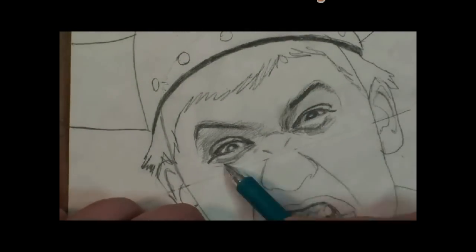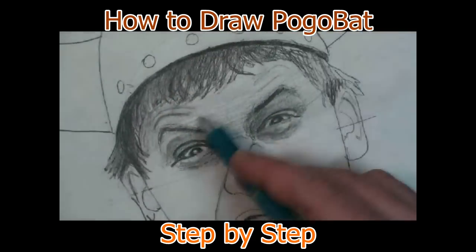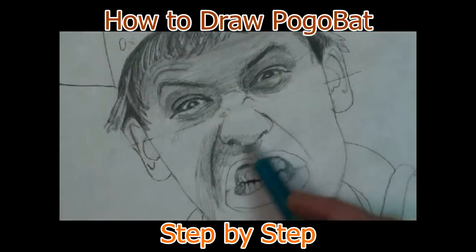This video will teach you how to draw the greatest Rubik's Cube teacher in the world, Mr. Dan Brown, also known as Pogobat.